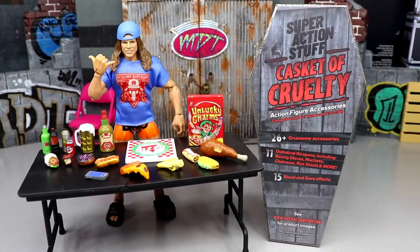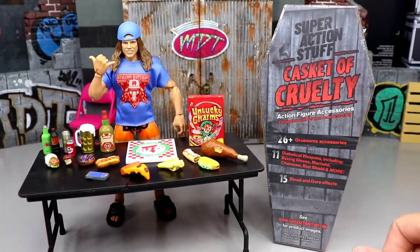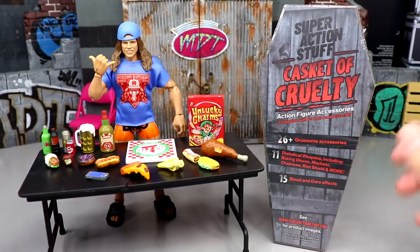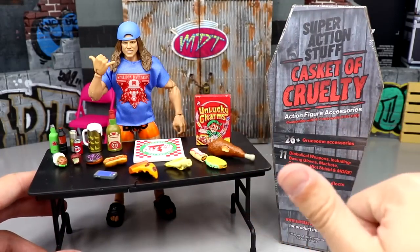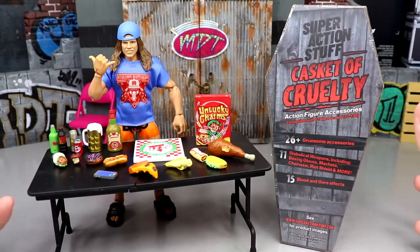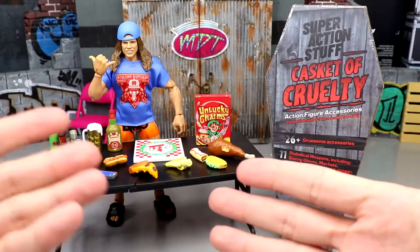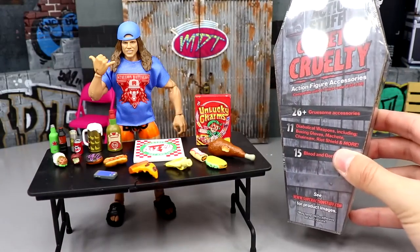Welcome back to another mydmtoys video. We did a video a little while ago with similar small accessories, and I think anybody who collects action figures can get a lot of usage out of this stuff — figure photography, pic fedding, displays. It adds a lot of creativity and realism to your setups. I've used multiples of this stuff in my displays and setups, and it's fantastic. I'm talking about superactionstuff.com.